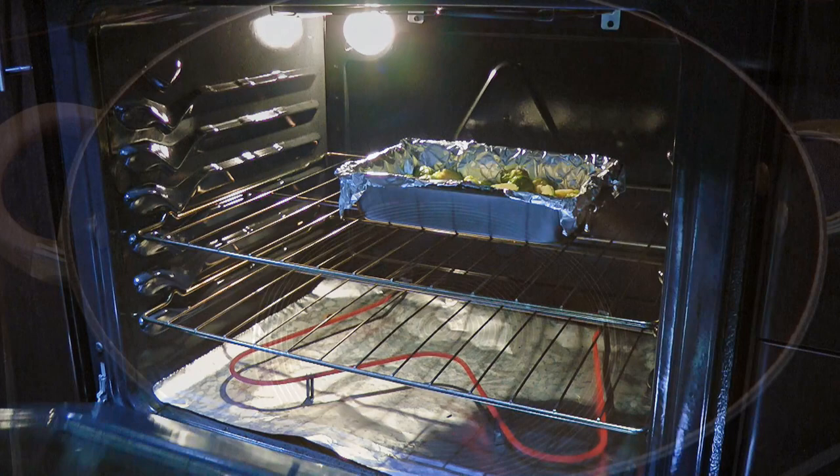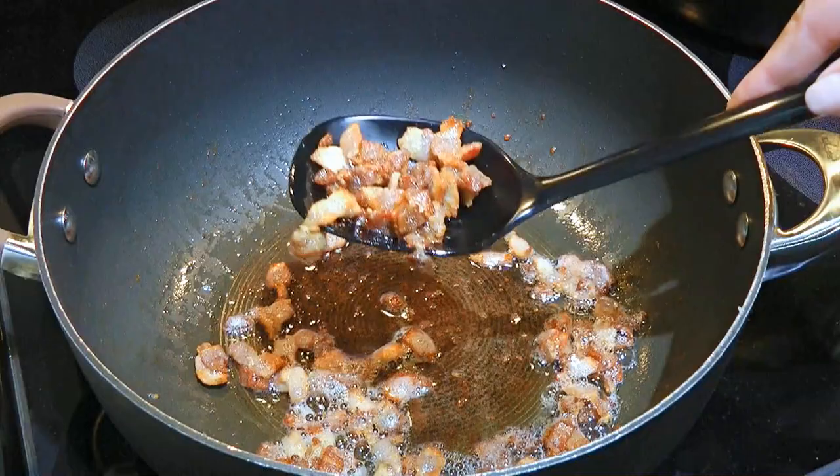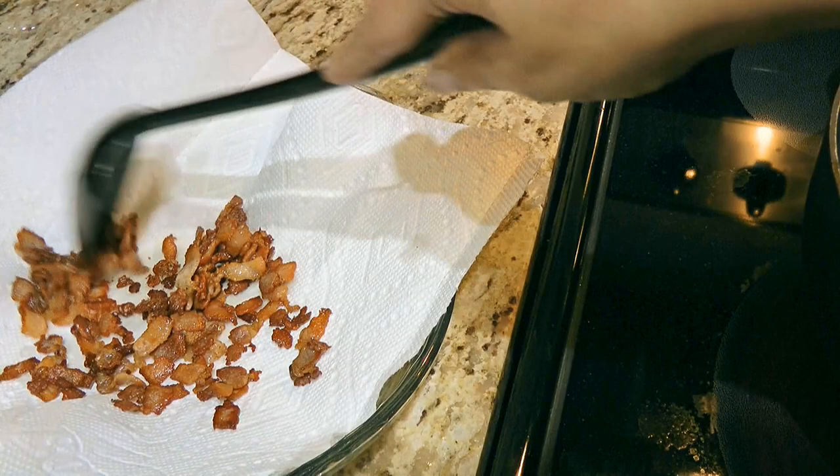Meantime, in a large skillet over medium heat, we'll add the bacon and cook until crisp, about 8 minutes. Using a slotted spoon, we'll carefully remove it and transfer to a plate lined with paper towel so it absorbs the excess fat.